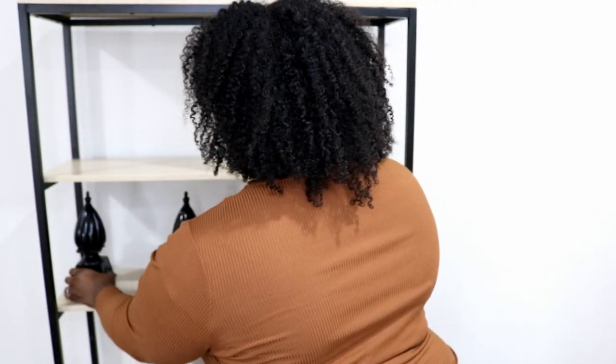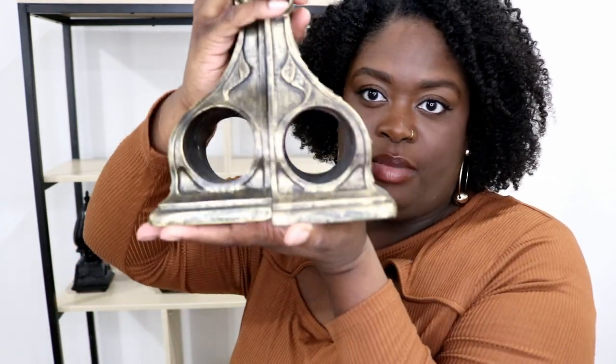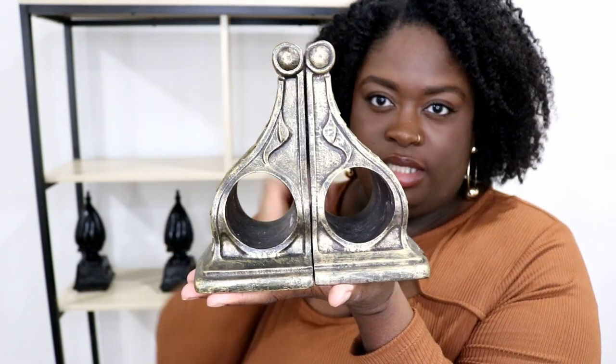I'm going to set them right here. I also have these, but instead of using them as bookends, I'm actually going to place them on top of books. I'm going to have some books over here and place them like that.